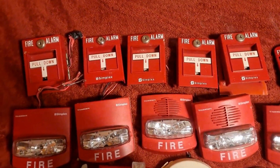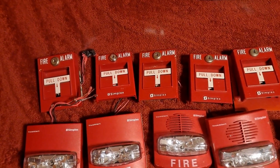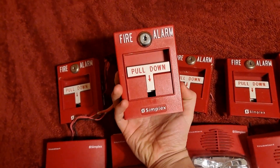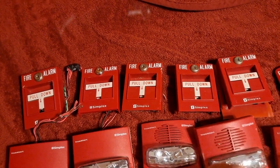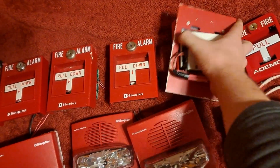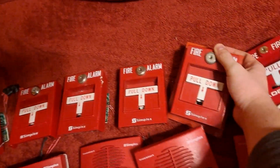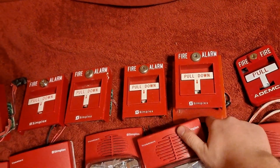Getting right into it, we have five of the Simplex 2099-9795 pull stations. One of them — this one I believe — is a newer one with the red back, a slightly different lock, and a newer Simplex logo on it. The other ones are older models from the late 90s. This one actually has a trim ring on it, which kind of looks like that when it's installed. I've never actually had one of these trim rings before, so it's good to get one.